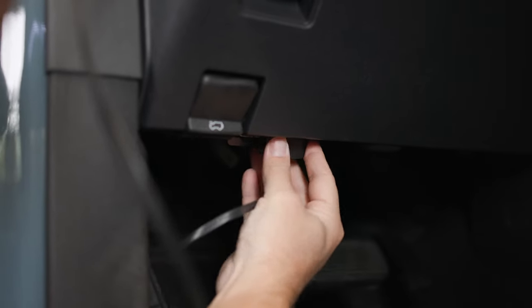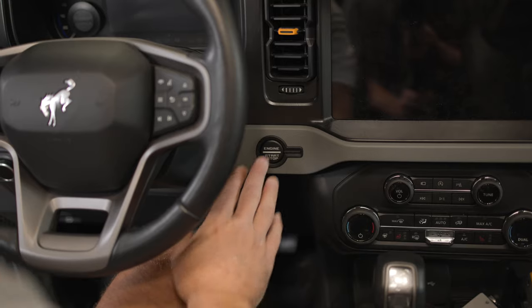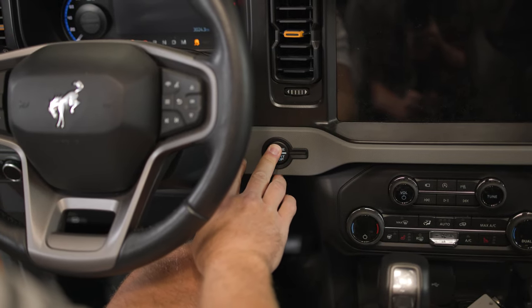Now, connect the Bronco OBD2 connector cable to the OBD2 port of the Bronco itself. Start your engine to activate the HUD unit and position the unit to your preference.